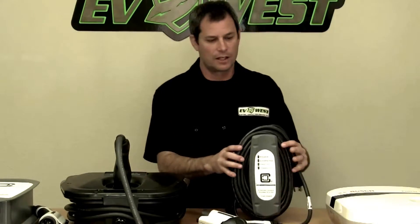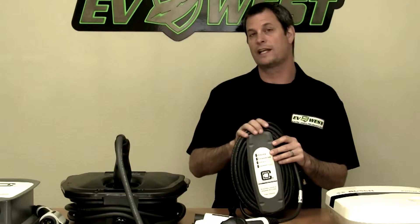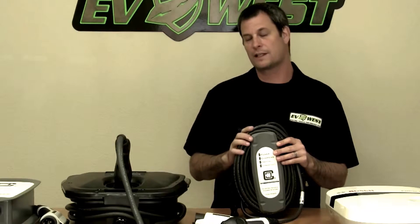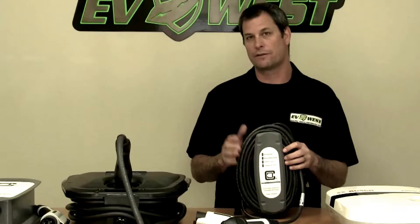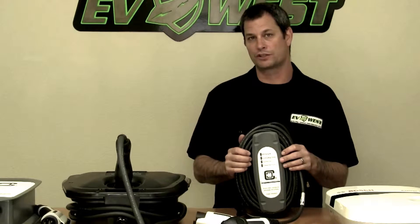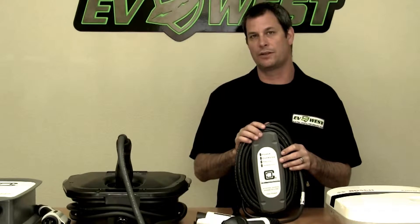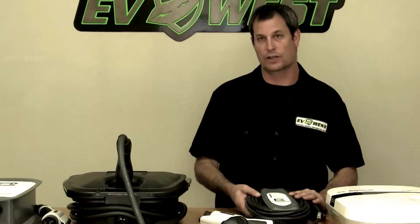This is the Clipper Creek LCS-25. One thing to mention: this is only rated at 20 amps continuous, so it's really only going to work well with the Leaf, the Volt, and the Focus EV that have the 3.3-kilowatt onboard charger. Anything greater than that, you really need a 30-amp rated unit to get that maximum charge current.